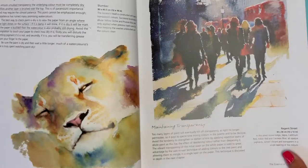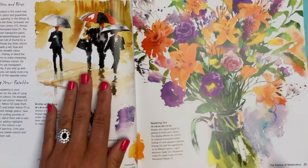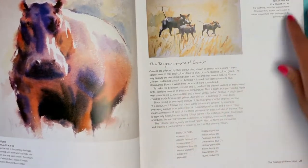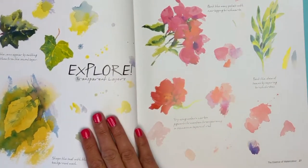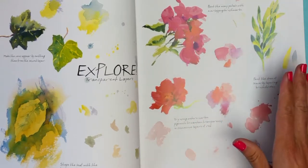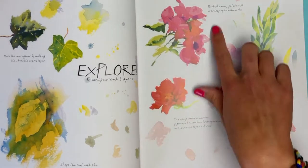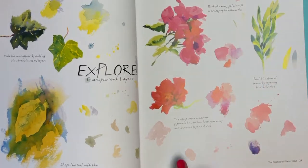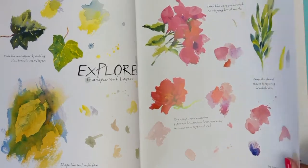This section is about maintaining transparency and not getting carried away with colors or washes. She primarily uses red, yellow, and blue as her main colors, which I thought was interesting. What's cool is that at the end of each chapter she has a little section called 'Explore' — while this isn't a full tutorial book, she provides little exercises or doses of inspiration, like 'paint the many petals with overlapping brush marks' or 'paint the stem of the leaves by layering brushstrokes.' Fun, easy exercises you can do in your spare time.